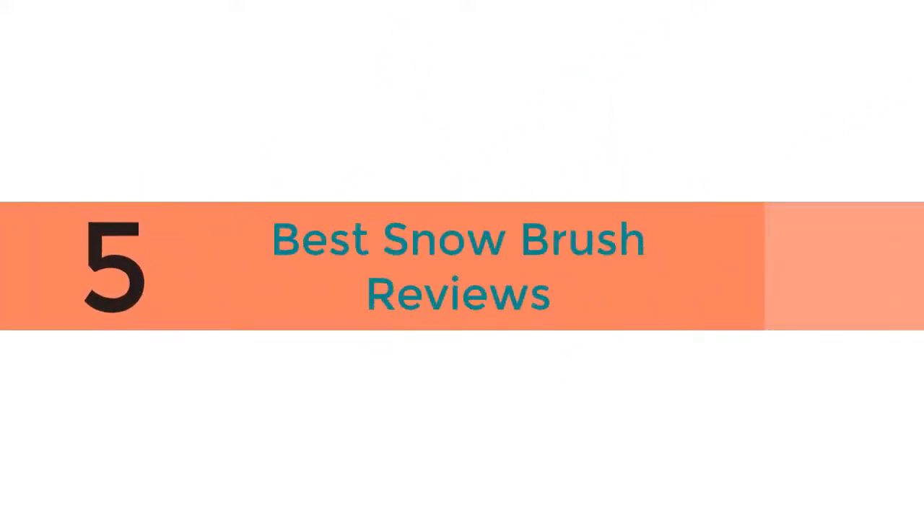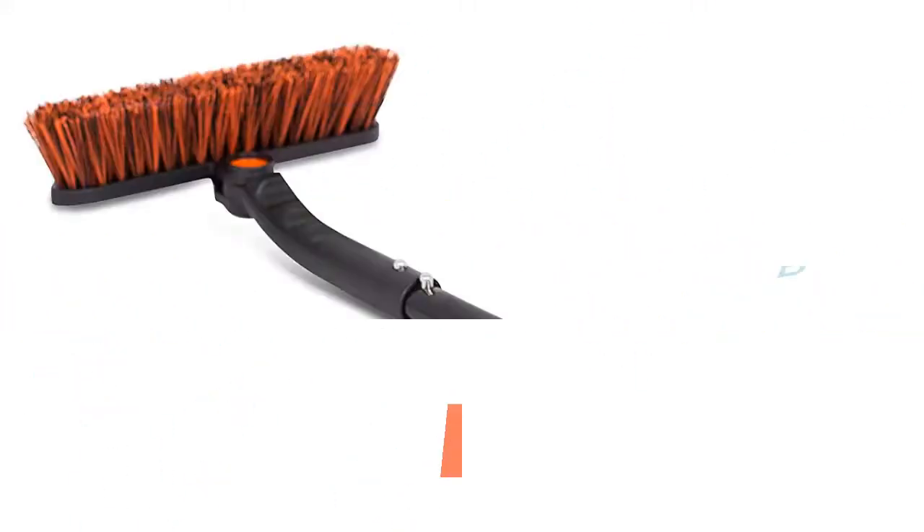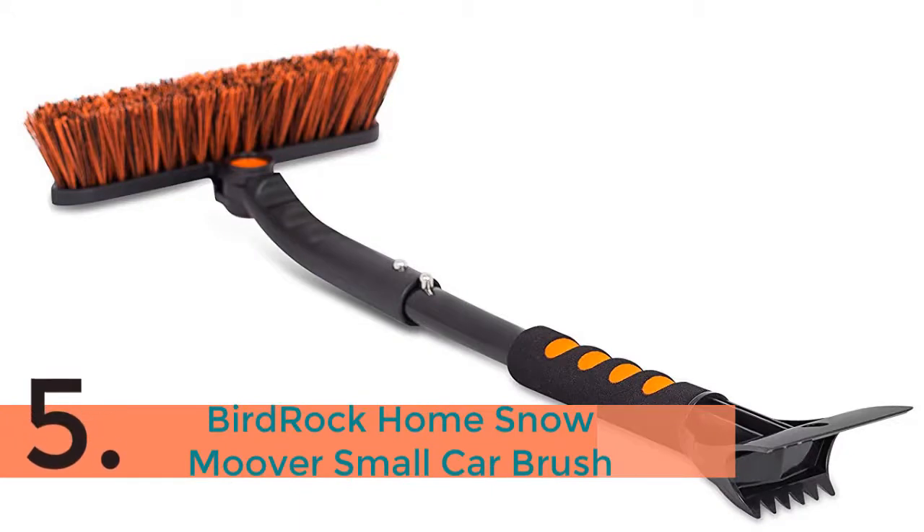5 Best Snow Brush Reviews. The item number 5 is the Bird Rock Home Snowmver Small Car Brush.